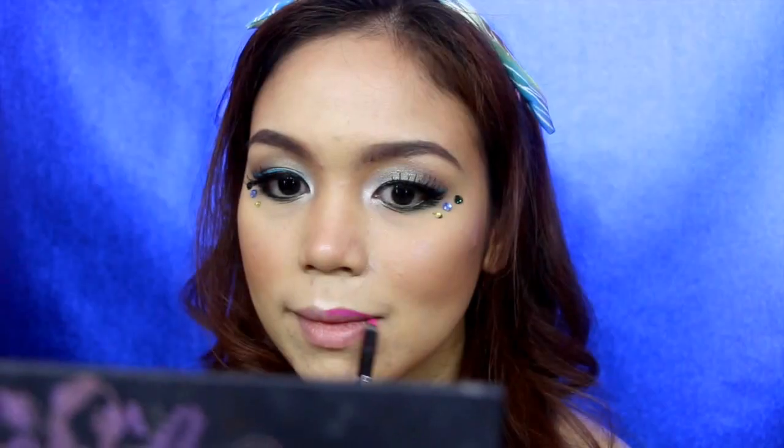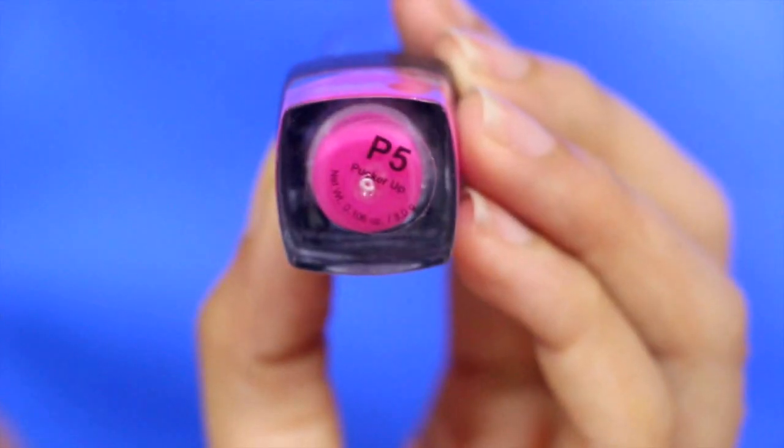Now we're done with the eye makeup. Let's proceed to the lips. I'm using a lip liner from City Shape in the shade Ultra Pink. With the same shade of lip liner, I'm applying this beautiful pink lipstick on top of it.